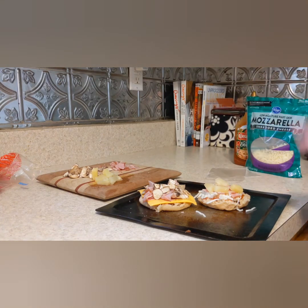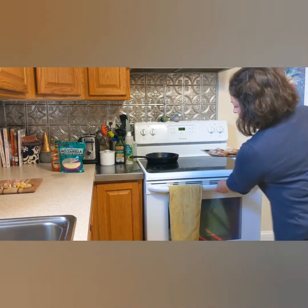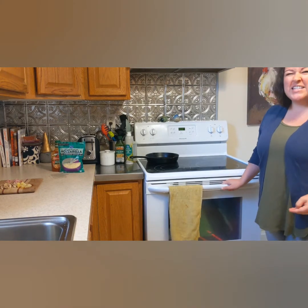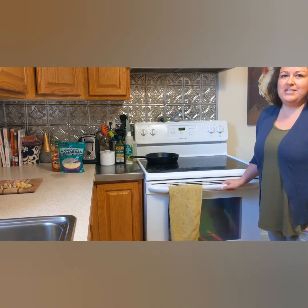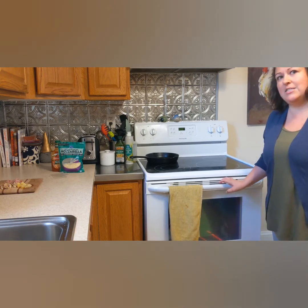That's all it takes to put these together. Once those are all assembled, you can go ahead and carefully put these right in the oven. They only take about five or ten minutes — you really just need the cheese to melt. We'll come back in about five minutes to check.